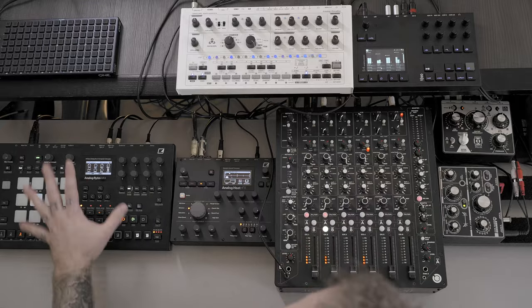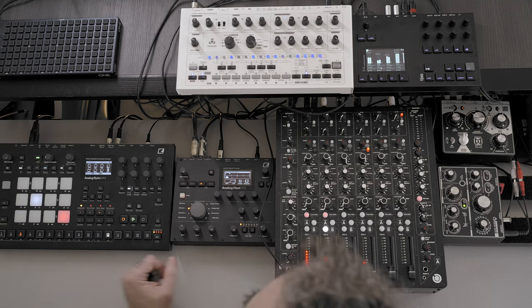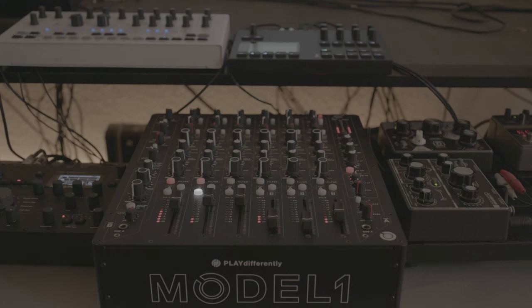I was using mostly the 303 — in this case it's the Avalon, which is a clone on steroids — a drum machine, the Octatrack back in the day, and a lot of effects. And if you know me, you know how I love using mixers. I think mixers are a music instrument.